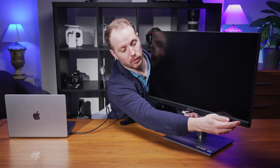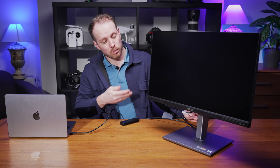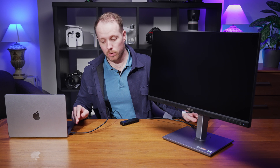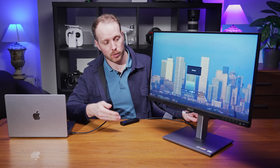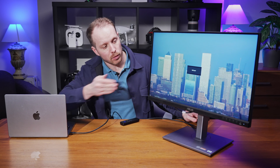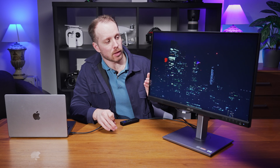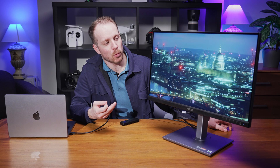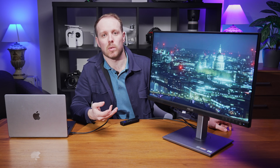When we connect the monitor to a computer such as a MacBook via USB-C and power it on, it connects straight to the USB-C interface. The matte finish doesn't create a lot of reflections and it also has an anti-glare surface coating on top to reduce glare to a minimum from any lights.